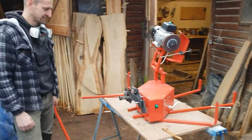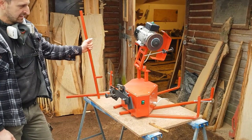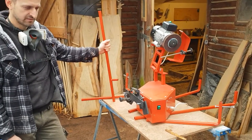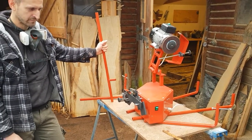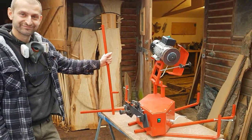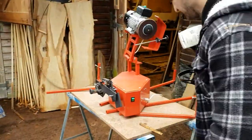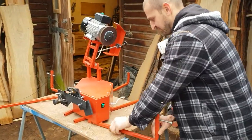Hi guys, so here we are again today. We're trying to film a simple procedure of mounting up the blade sharpener for the saw mills — duck saw mills — with the help of Mr. Silad here, our good old friend. Come on Silad, do the honors please.